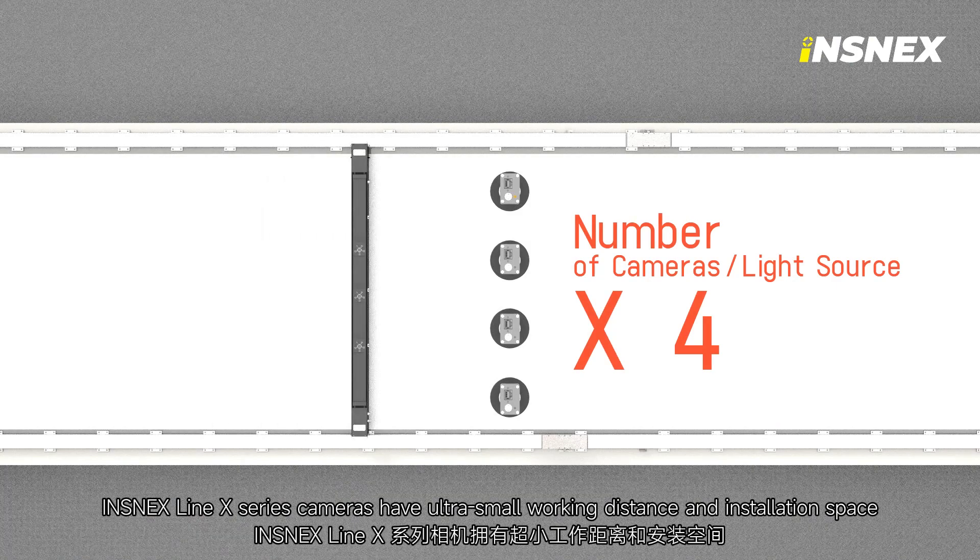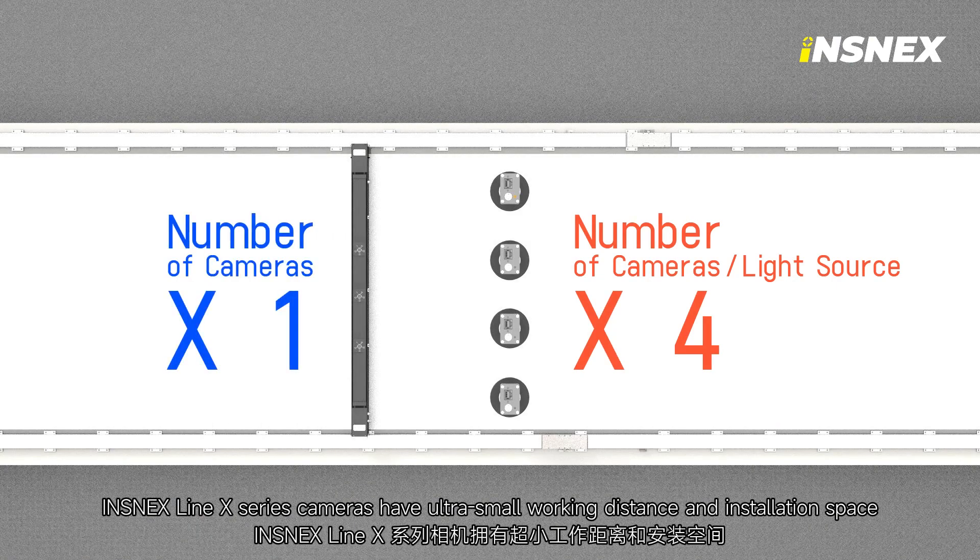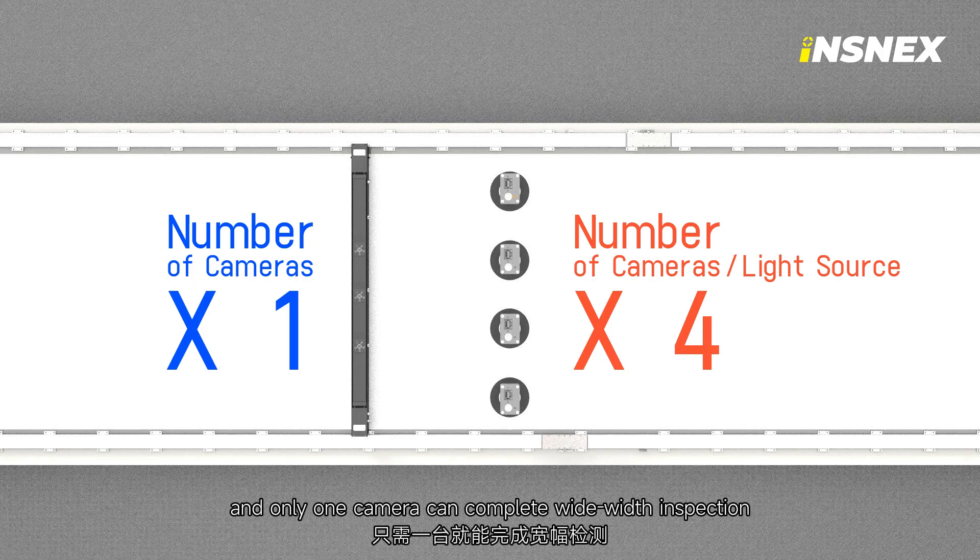InSnacks Line X series cameras have an ultra-small working distance and installation space, and only one camera can complete wide-width inspection.